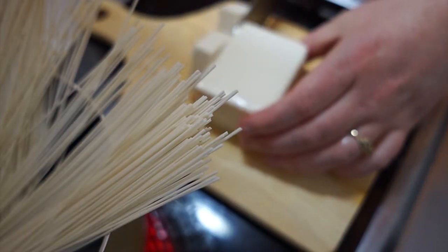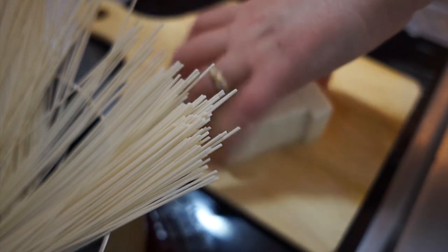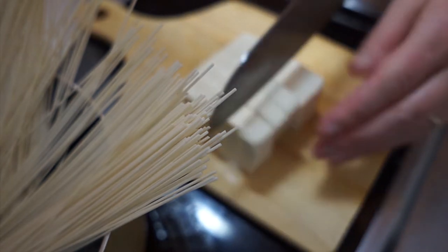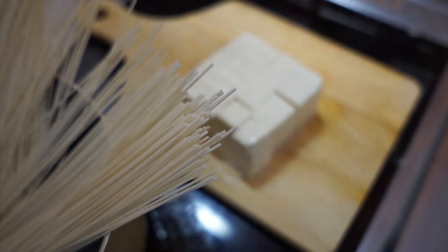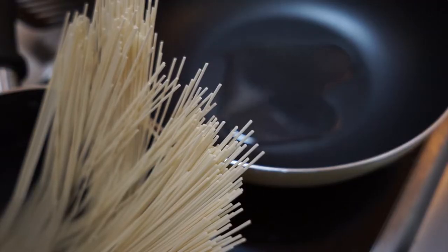Now I'm cutting up the soft tofu. These are the grilled veggies — they're just frozen veggies.